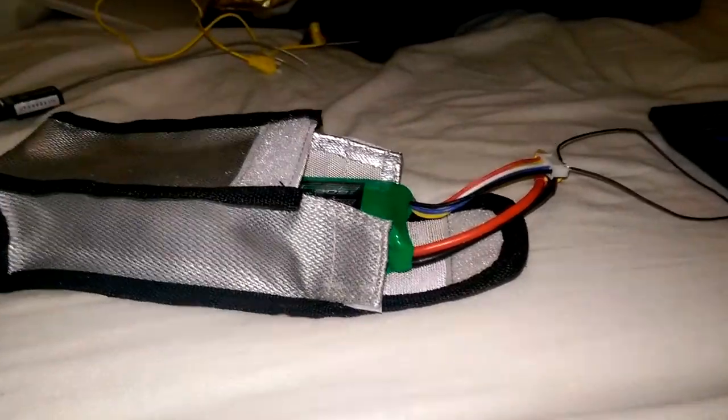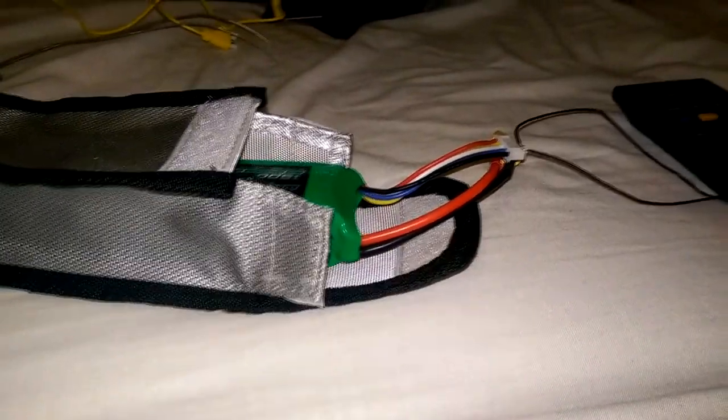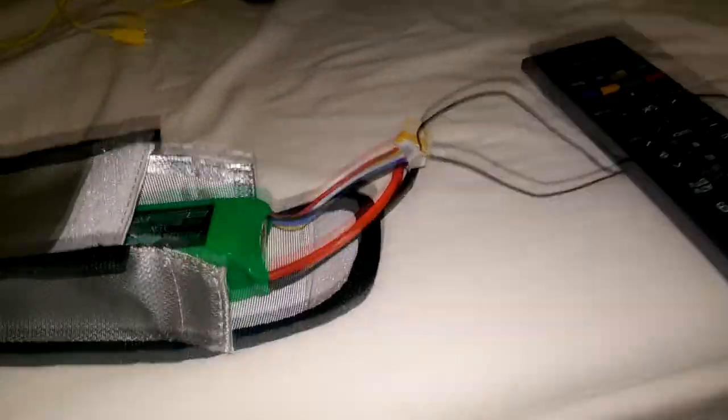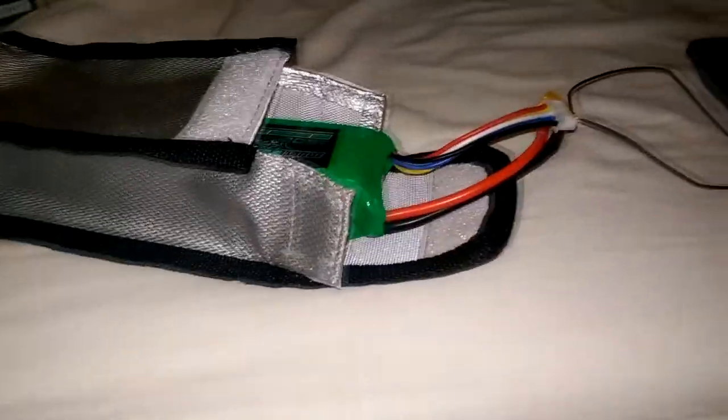Hey guys, BP Unlimited here. In this video I'll be showing you how to charge each cell in your lithium polymer battery individually. Just to start off, this is really really dangerous — if you do anything wrong here, or even if you don't do anything wrong and you just have a crap battery, there's a really big chance that your battery might swell up, go on fire, or even explode.